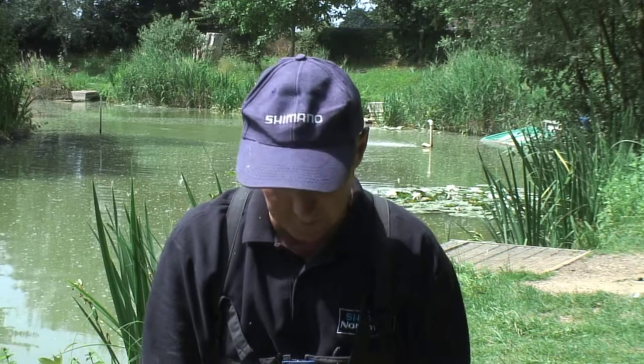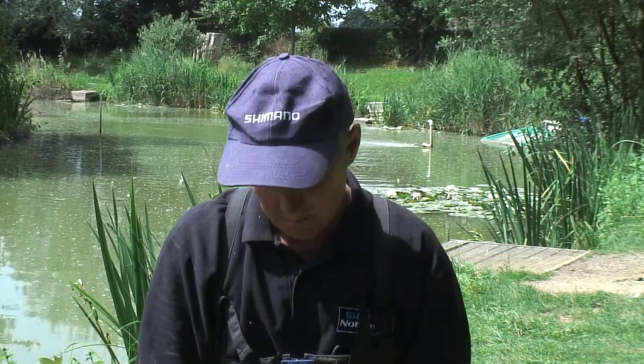For fishing up in the water, the 3mm and 6mm — more so the 6mm and the 8mm — are great for feeding up in the water. The 3mm I'll be feeding with corn, and you've also got the option to use corn as a paste through the summer months as well.